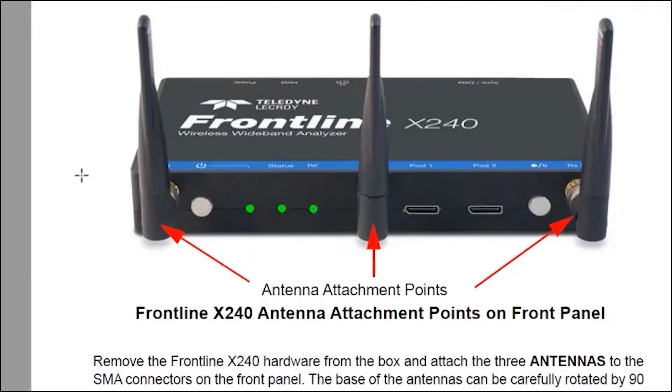We have three antennas on the front with detachable SMA connectors, so it is possible to use the protocol analyzer in a wired mode. That's used a lot by developers, particularly RF baseband developers.